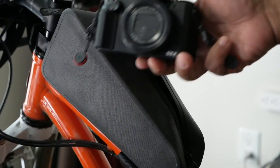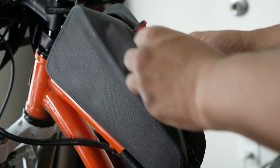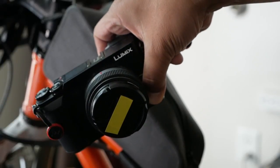The stated volume on this bag is 1.2 liters, and it's fairly roomy. If you carry cameras like me, this will handily fit a Canon G7x, Canon G5x, Sony RX100, or even a really small mirrorless camera with a prime lens.